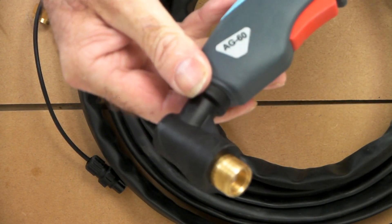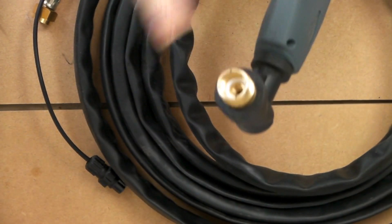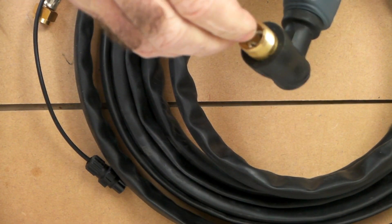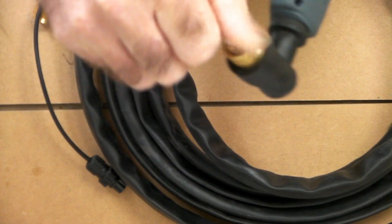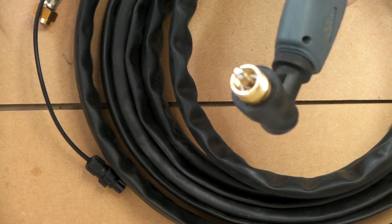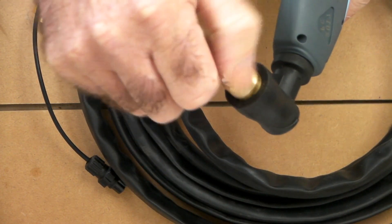Here we have a standard AG60 torch, just your receptacle there for your consumables. We'll put the electrode in — these actually screw in instead of pushing, like the LG41's are a little bit different — and then we'll put the cutting tip in.